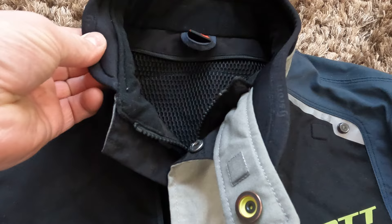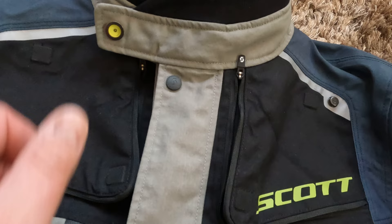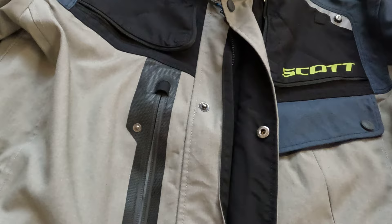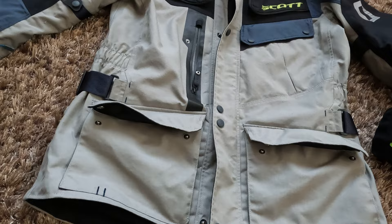The collar is a neoprene-style material — very stretchy, flexible, and very comfortable around your neck. It is closed by a magnet and also with a pop rivet, so it's very easy, and even if you forget to close it, the magnet will keep it closed. The main zipper is just an ordinary zipper, and then you have overlapping panels that you secure with pop rivets. I never had any problems with water coming in through them.